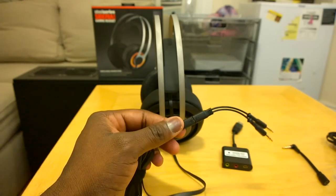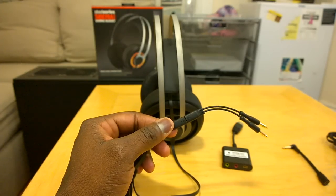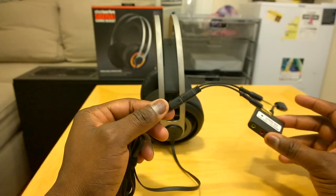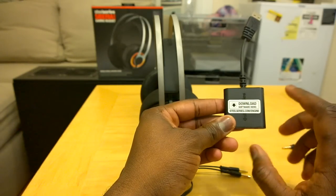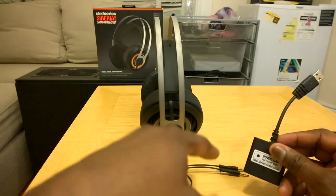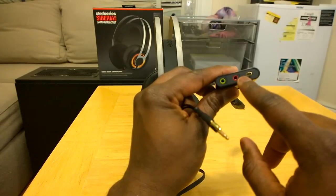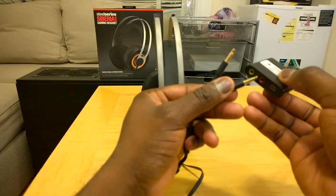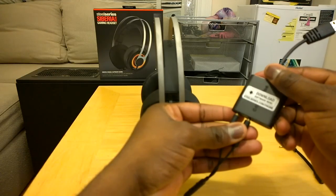This headset also has Dolby Digital 7.1 surround sound with DSP, and it's got a powered sound card which is very important and really boosts the experience for gamers. To get the best use out of it, head to SteelSeries and download the Engine software, where you can customize the 18 million colors available for the headset. On the USB sound card you can plug in directly using the proprietary port, or go old-school with the green and pink jacks and then plug in via USB.